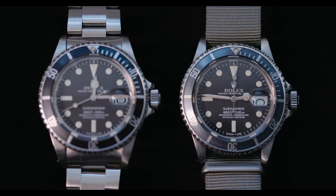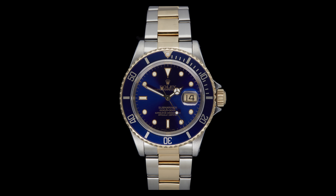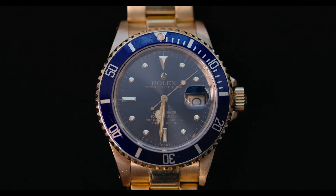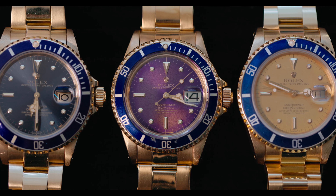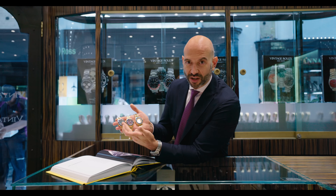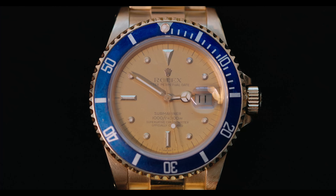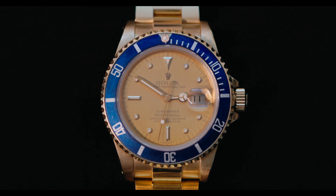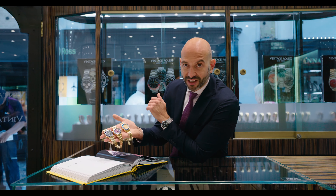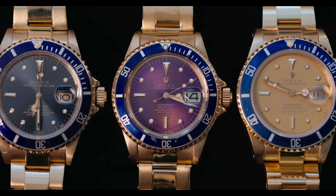Also introduced were steel and gold models with black face and blue face available, plus all-gold models in black face and blue face. And here, a fistful of tropical dials. The original configuration is blue; this one has faded but that's the starting point — a blue dial. Then purple: a very intense purple, faded from blue to purple. And then caramel — an absolutely stunning caramel tone of colour, which would also have been a more blue face when originally made. Sunlight, heat, temperature, and exposure to extreme weather conditions all make these pieces so unique.